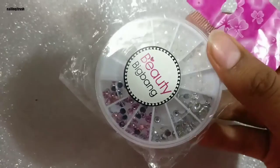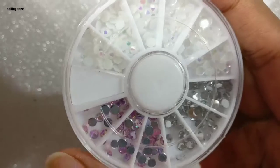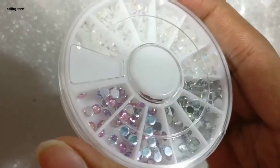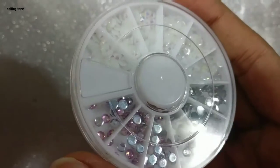The wheel comes with 12 different compartments and there are four different types of stones in here. There's one each of silver and pink, and two different designs of white crystals.